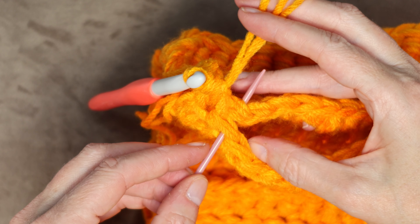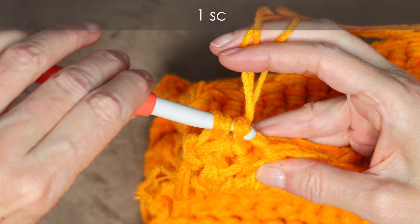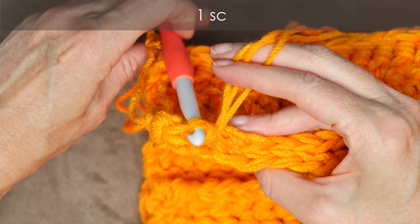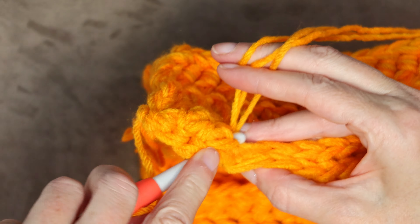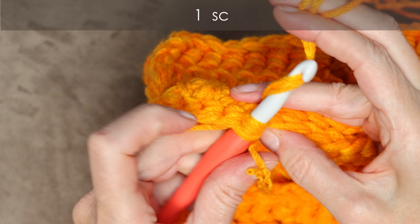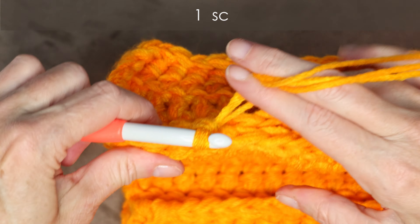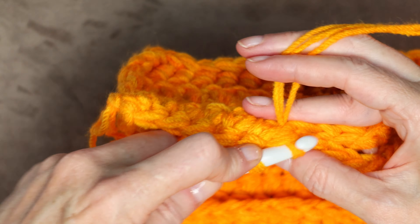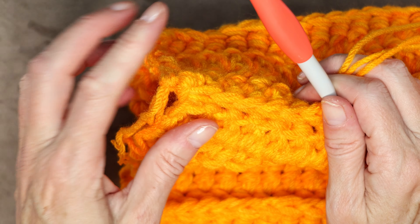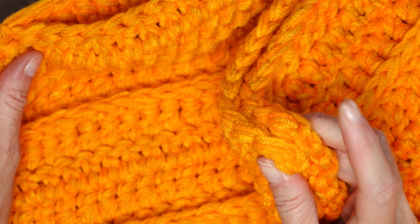When your pumpkin is the right size and your pretty stitches are facing on the outside, fold your pumpkin in half so you have both sides side by side. Go into that very first starting chain — it's like a bigger stitch all by itself — pop your hook into the loop on the second side and slip stitch to start. Into the first stitch on each side, do one single crochet to join the two sides together, then continue matching up each stitch as you go along.